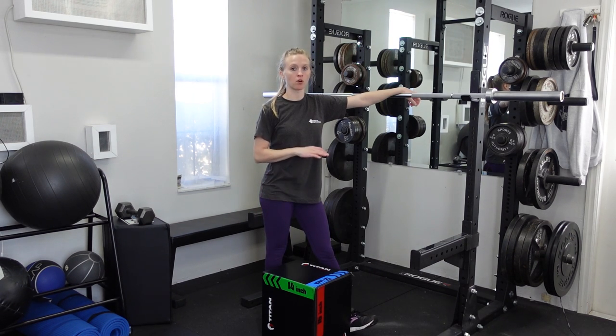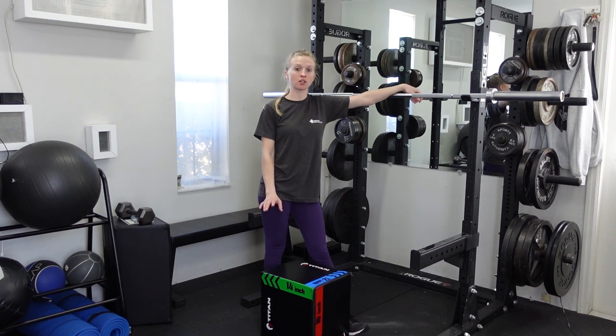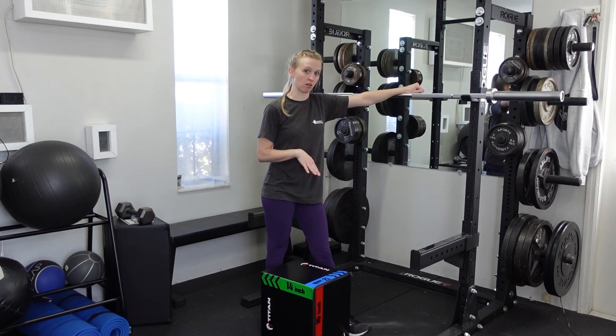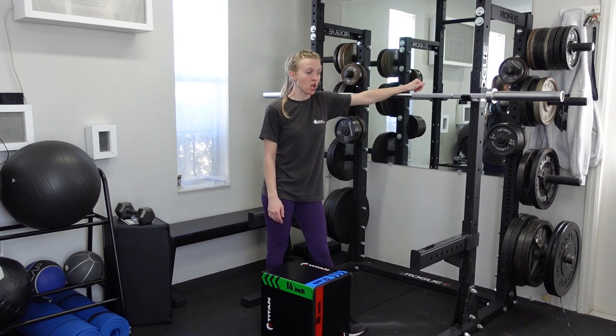For a barbell box squat or bench squat, you'll want to have either a normal weight bench or a sturdy box like a plyo box to squat to. Typically if you're not used to this exercise, it's better to have a higher box or bench to start with at first, and then as you get more comfortable you can lower it down — that's only if your squat form is maintained throughout.